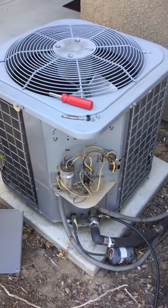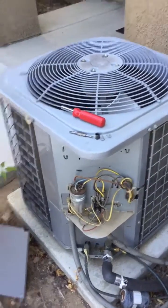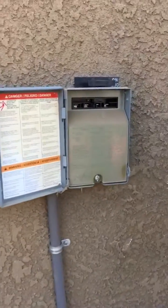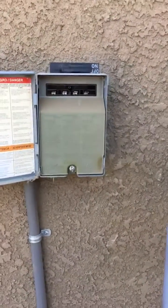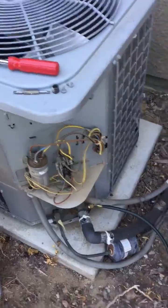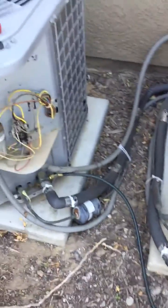Hello everyone, I got another AC call today with no cooling. As you can see, I opened the panel over here, but make sure you shut off the disconnect before you open the panels, okay? Just for safety purposes — disconnect that and go over here to remove the panel. I just got my gauges on here.